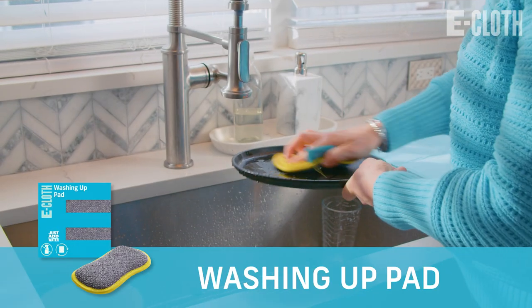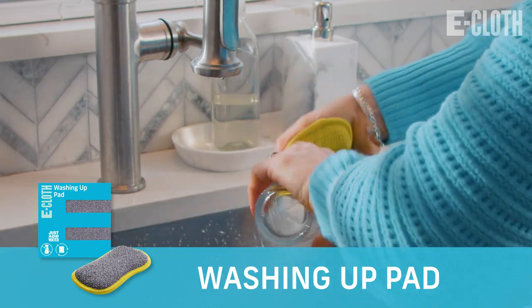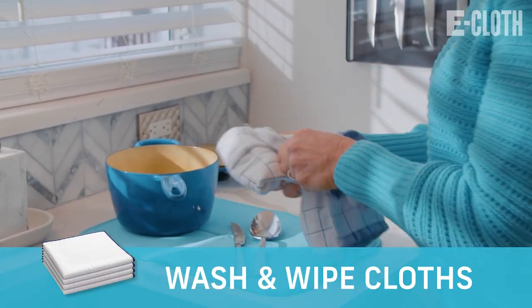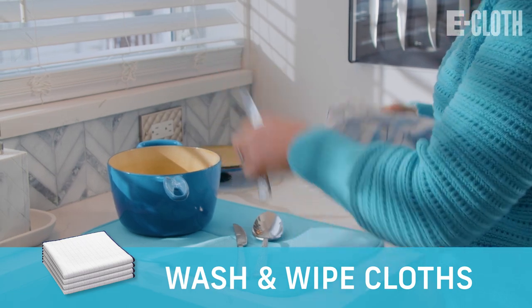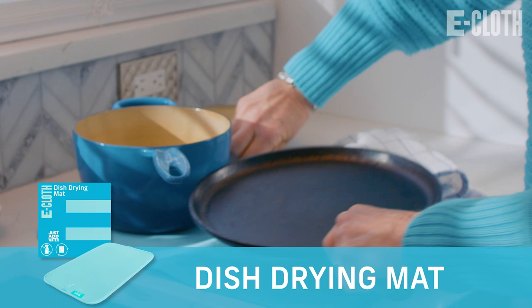And if there are dishes in the sink, use the washing up pad and then dry the dishes with the classic dish towel or our wash and wipe cloths. Use our dish drying mat to put the clean dishes on when done cleaning.